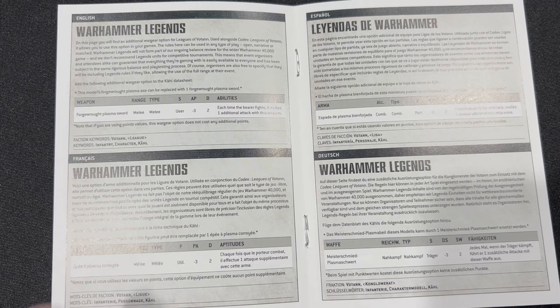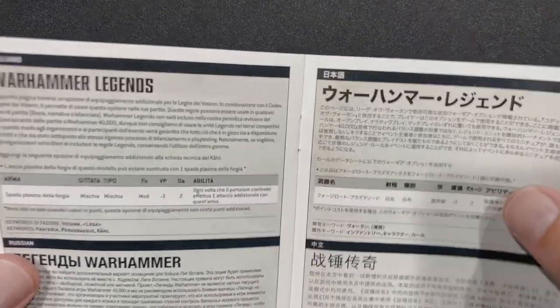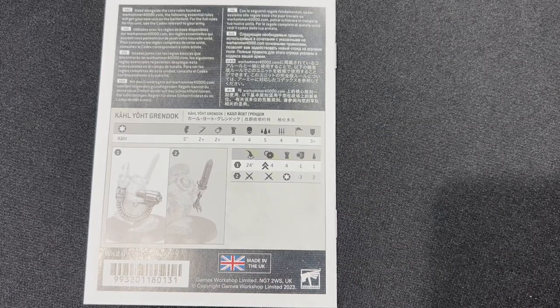So it's melee, Strength user, AP -3, damage 2. Each time the bearer fights, it makes an additional attack with this weapon — that's good to know. I may use this in one of our battle reports. That's really cool that, even though it's Legends, they allow use in any 40K game if your opponent is okay with it, pretty much.